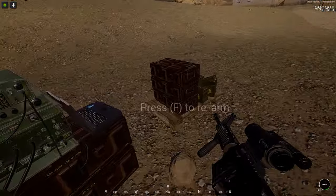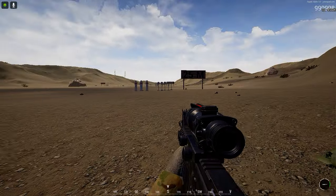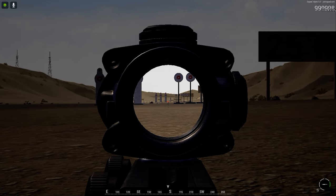Now I'm just going to grab the ACOG and do the same shots here — 100 meters out, base that target, and just see where the recoil lands.